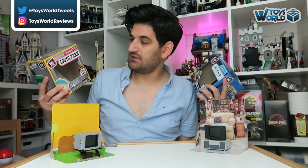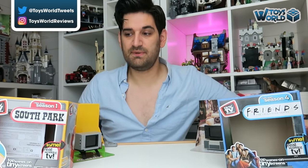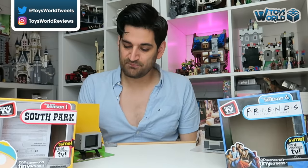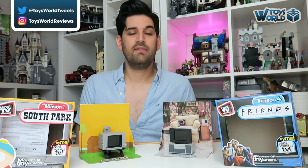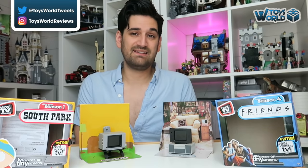On the packaging it does actually say which season the clips are from. With South Park this is from season one and from Friends it's from season four. So fingers crossed, if these do really well, hopefully in the future we'll get clips from other seasons as well. The Tiny TV Classics are available in shops now exclusively at Smith's Toys Superstores at £24.99 each. There are six to choose from: Friends, South Park, Family Guy, The Big Bang Theory, and then in September two new sets come out — Back to the Future and Batman the classic TV series.